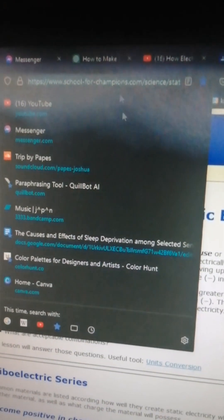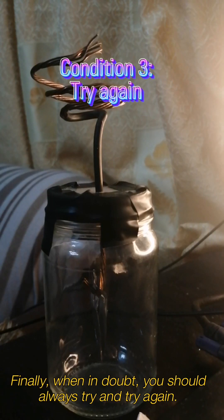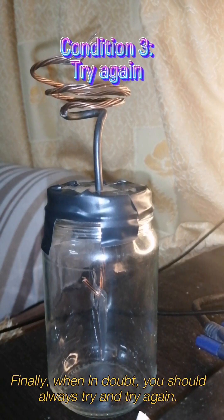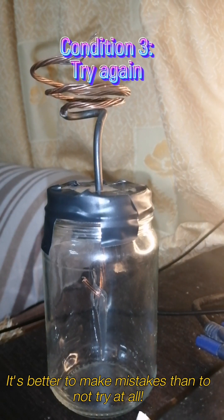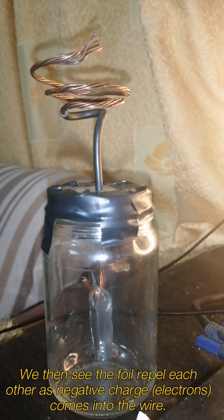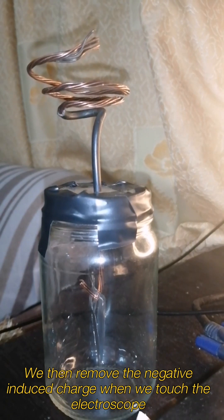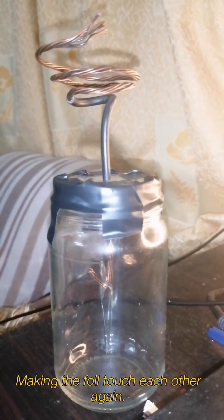This information is from a website I will link below. When in doubt, you should always try and try again — expect to make mistakes. After we apply the charge to our object, we then see the foil leaves repel each other as negative charge is induced into the wire. We then remove the negatively charged object when it touches the electroscope, making the foil leaves touch each other again.